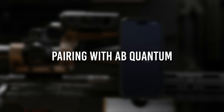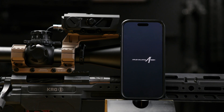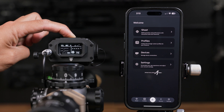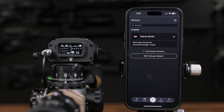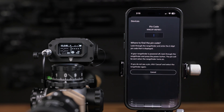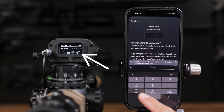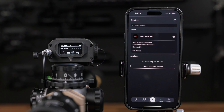With the Fire 4000 now securely mounted, let's pair it with the AB Quantum app. This allows you to upload your ballistic profile to the unit. First, power on your Fire 4000 and ensure it is set to ABI mode. Then open the AB Quantum app on your smartphone. Navigate to the pairing or device connection section and start the pairing process. The app will ask for a pairing code, which you'll find on your Fire 4000 screen. Enter this code into the AB Quantum app and the app will connect to your Fire 4000.